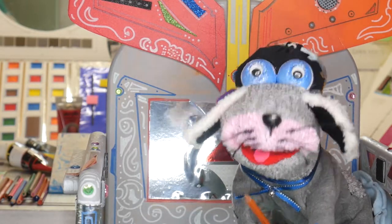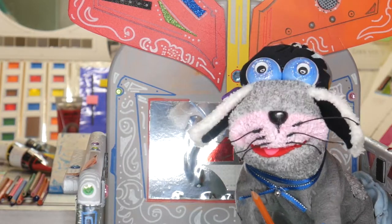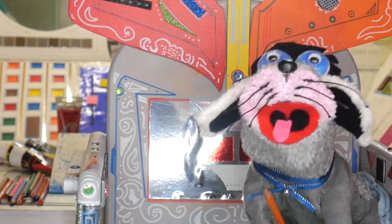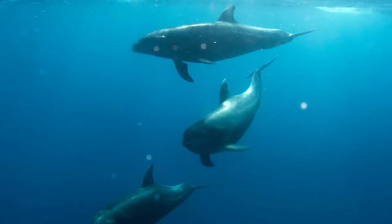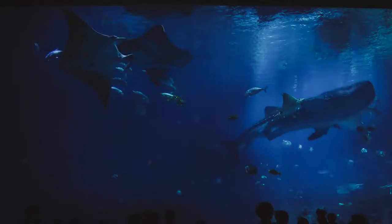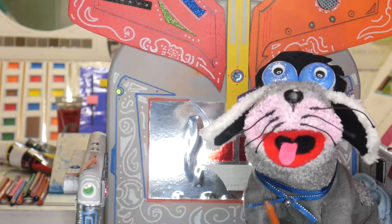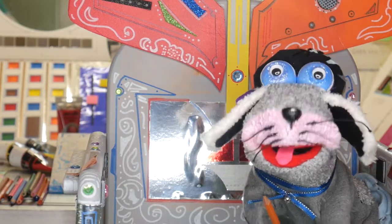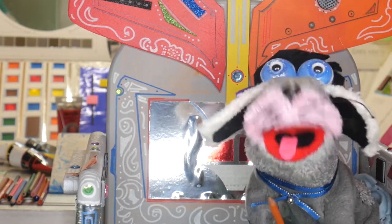Hello there, our pets crew. Welcome back to our channel. Since we last saw you, myself and Princess Kid Fluff have been snorkeling. Here we are underwater and we met some amazing sea animals - dolphins, sharks, whales, turtles and so many more, including fish of every size and colour. We are going to show you how to create your own underwater world filled with these wonderful sea creatures.